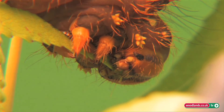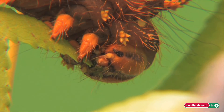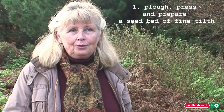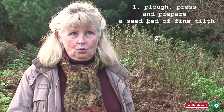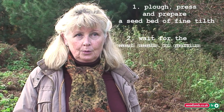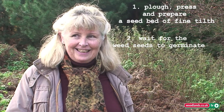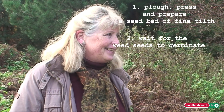So in order to establish your meadow, you follow the stale seedbed technique. It's an agricultural technique. What it means is that you plough, you press and you prepare a seedbed of fine tilts, as we say in the trade, and you then wait for all of your weed seeds to germinate. And I can tell you, you have never longed so much for weed germination as when you prepare any stale seedbed.